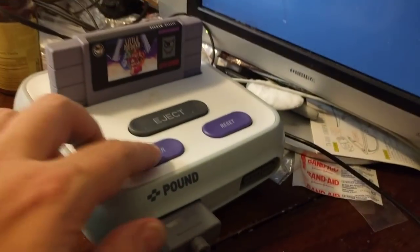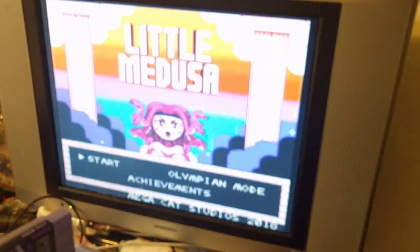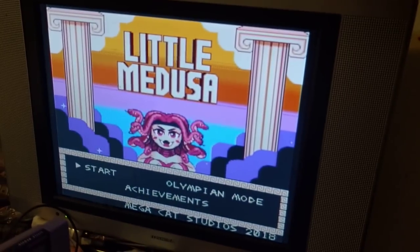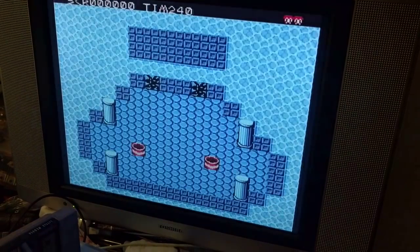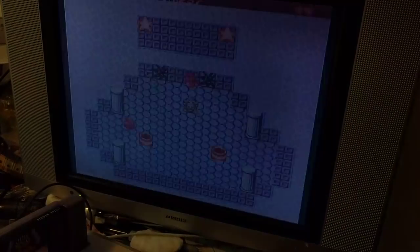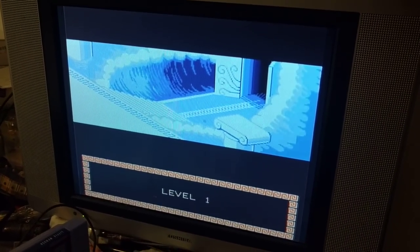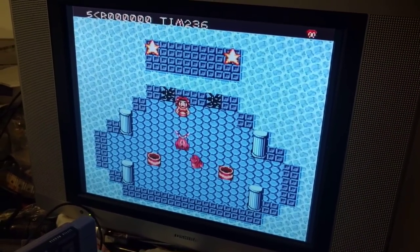So here we go. I'm gonna pop this in like this. I'm going to use the Pound Super Nintendo — it is a clone system and it works really well for what I use it for anyway. Pound is the same company that does those HDMI type cords for the Dreamcast and a lot of stuff. So I have the sound turned down so you're not going to hear any sound, but like I said it plays a lot like — oh boy, that didn't last very long at all, did it?